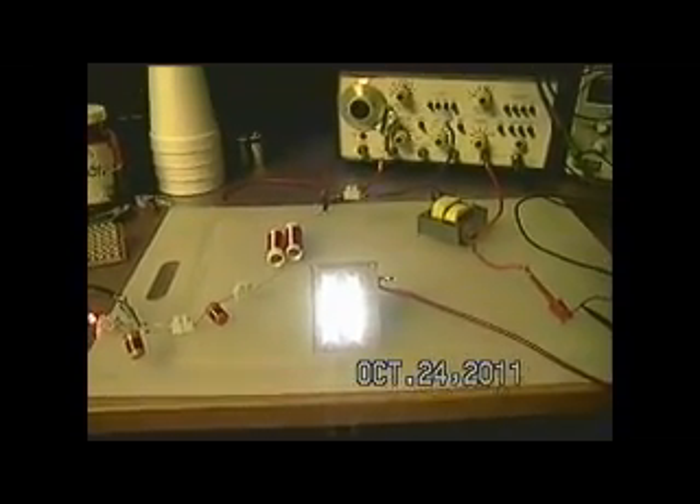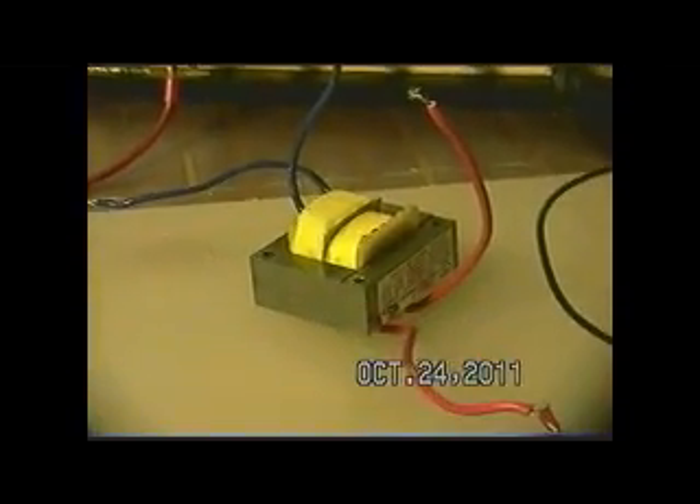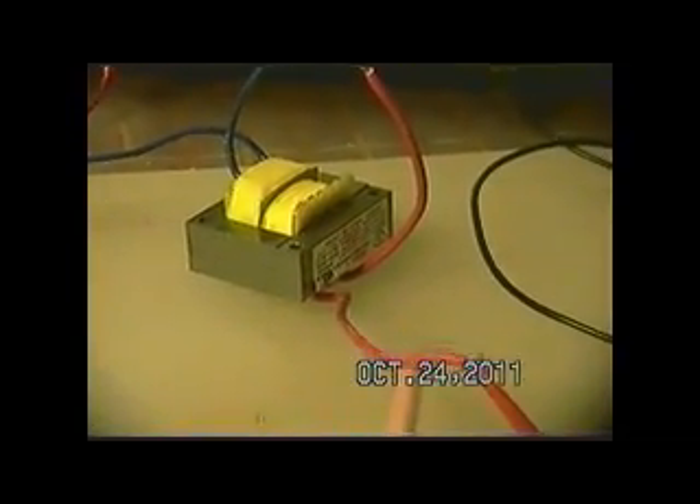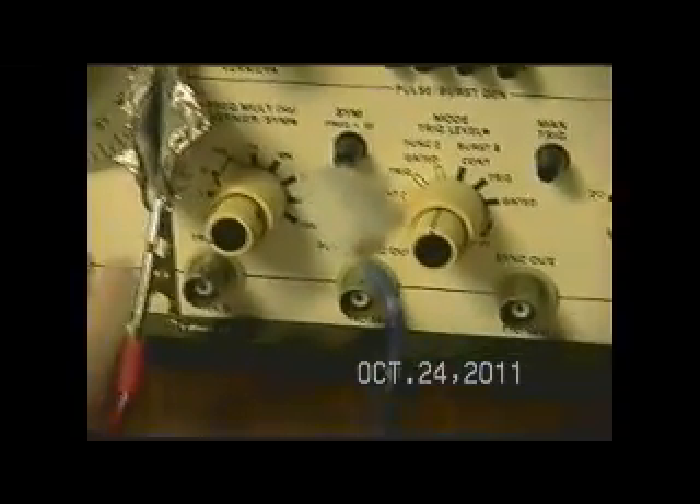Let me show you another configuration here. What I'm using right now is a single lead input into a transformer, which was really meant for 120 step down to 12 volts. This side here is the 12 volt side that I'm feeding. This lead's open. This is the 125 volt side. One lead's going into the L3, which goes into the AV plug, feeding this diode. I have a clip lead off here to add some capacity to it, and we are again using sine wave. My multiplier in this case is 100.